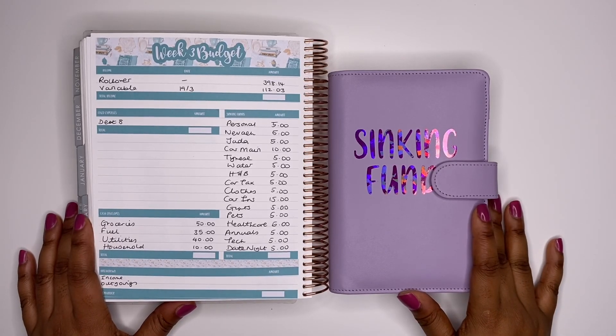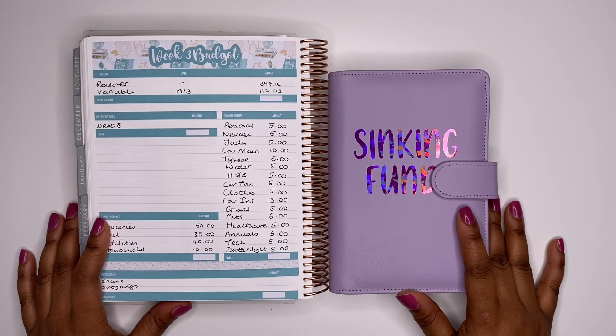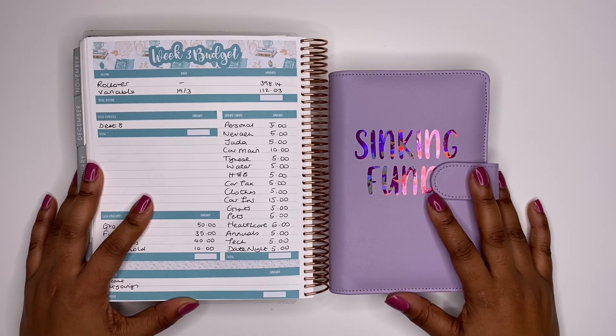Hello budget people and welcome back to my channel, I'm She's on a Budget. Today we are back for another video — I'll be creating my budget for week three of March and stuffing my sinking fund envelopes. If that sounds like something you'd be interested in watching, stay tuned.